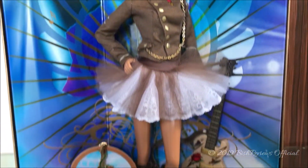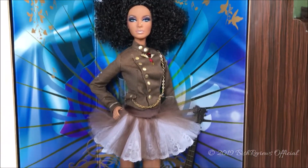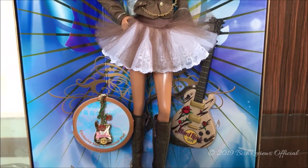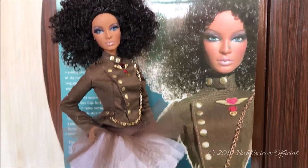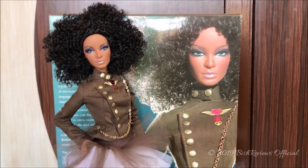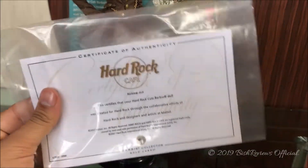Before I unbox the doll I want to show how she has been packed — she's in front of a beautiful background with bursts of colors, which really helps the doll pop out. I also love the gold patterns under her skirt. So let's get the Barbie out of the box and have a better look at her. She came with a model stand — the standard clothes-based model stand — and also a certificate of authenticity.